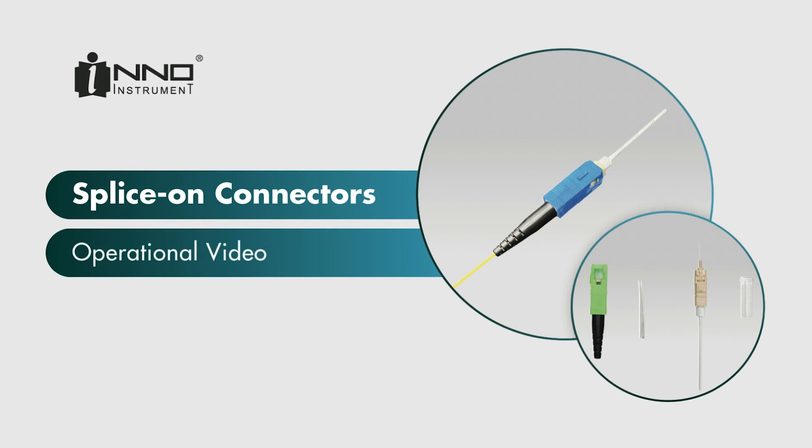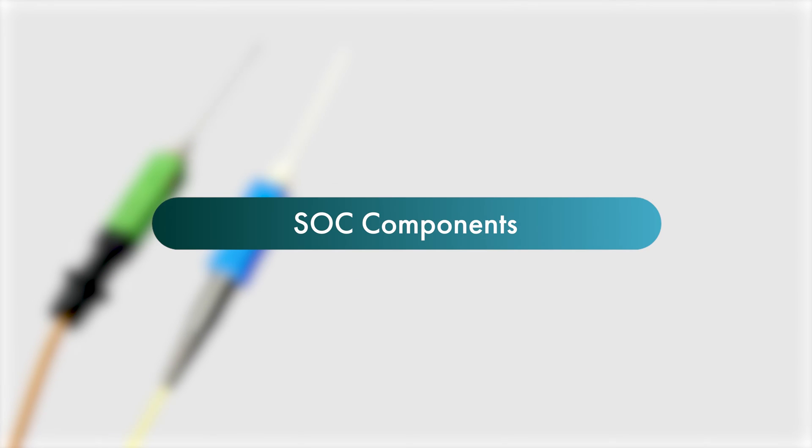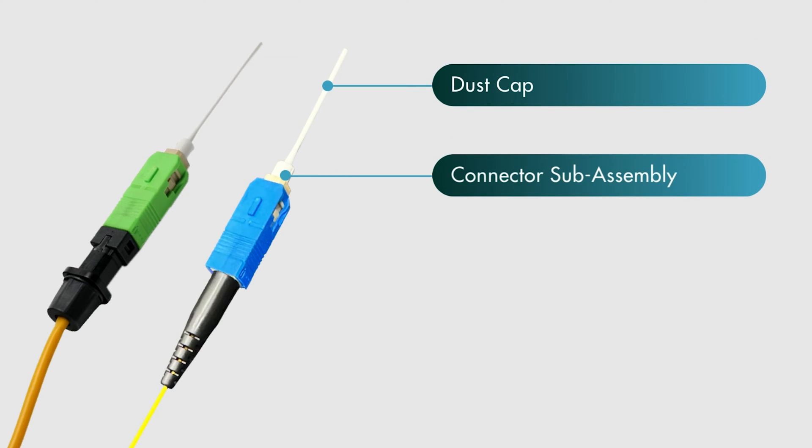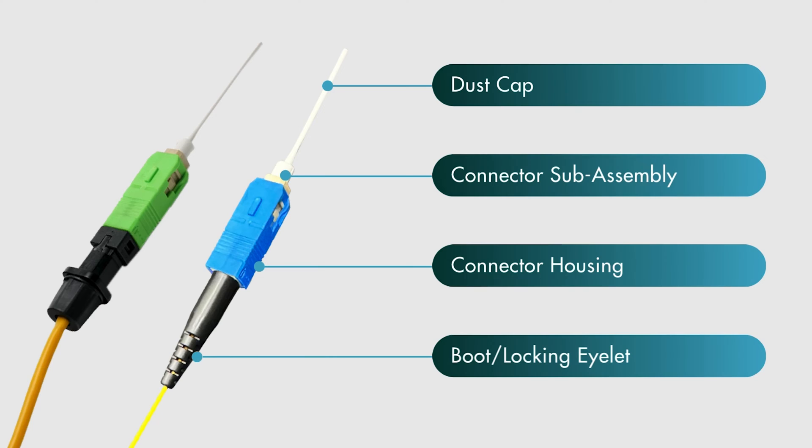Splice on connectors operational video. The splice on connector components are the dust cap, connector sub-assembly, connector housing, and the boot locking eyelet.